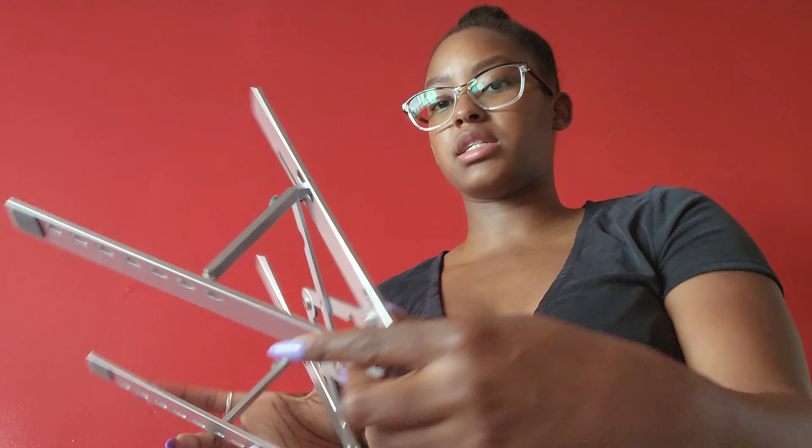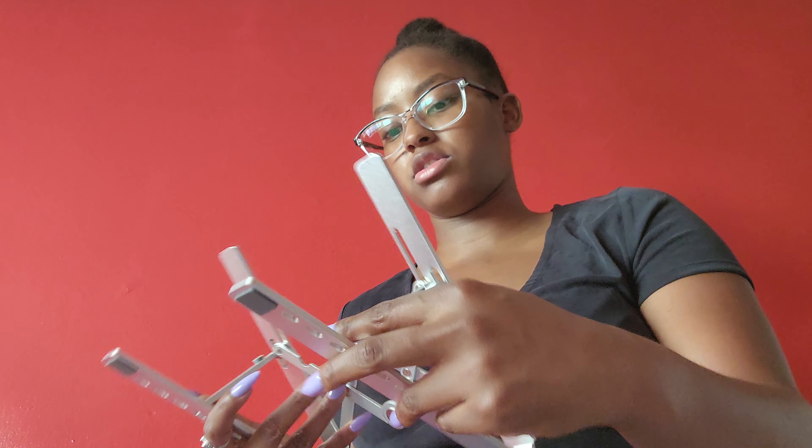That's easy — in like five seconds I already have my stand set up. You can arrange it, and I'll have to show you guys when I actually use it on my computer.